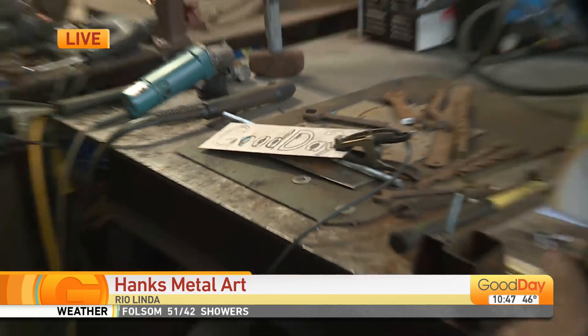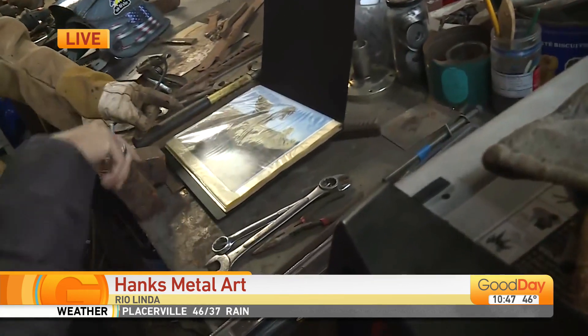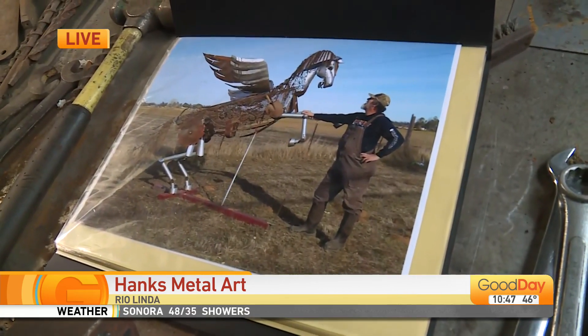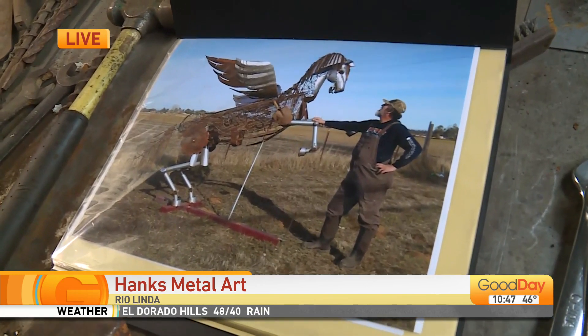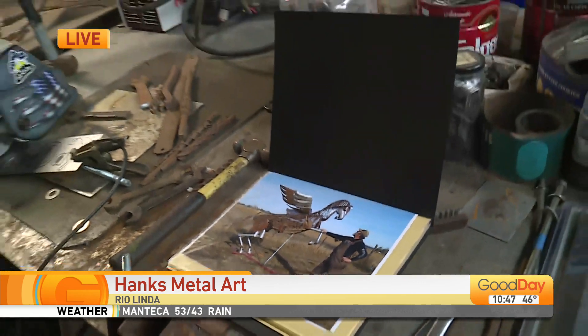You also have this work that's just down the street. Yes, this is one of my first large pieces. This is called Augustus, and it's a Pegasus that I made out of metal and a lot of farm implements on it. Where is he located? 525 West Alberta Road. He's just down the street, but his wife Julie says the wings are in the hospital right now because of the weather.